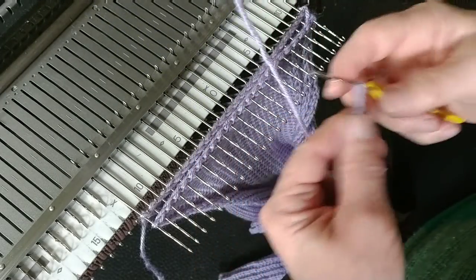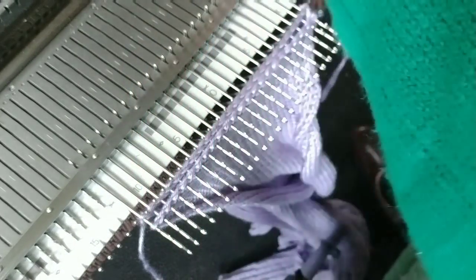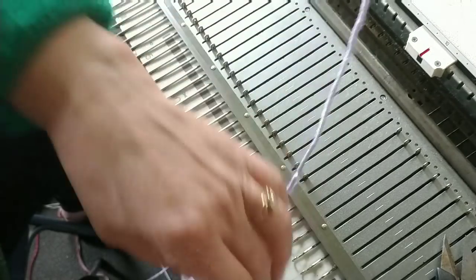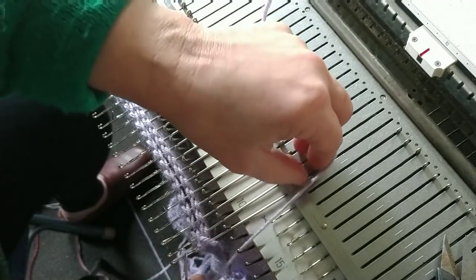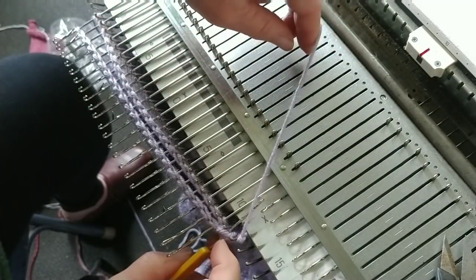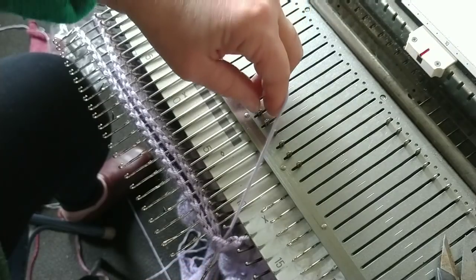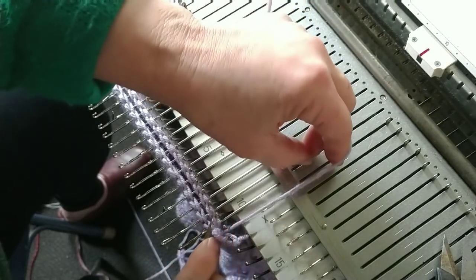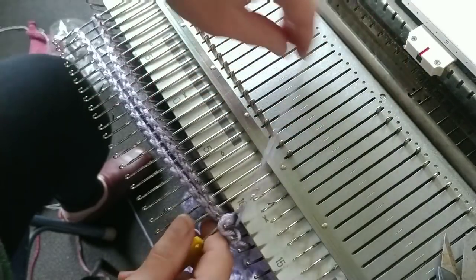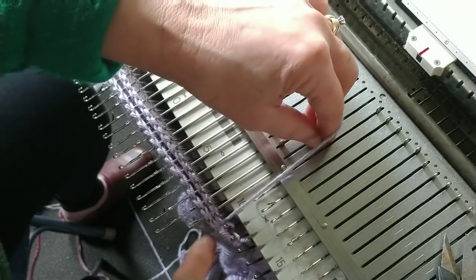Now use a piece of main yarn — not a loop in it — to put on your tool. Now you behave as though you were binding off around the gate pegs. Pull through both layers so that your tool goes through. Make a stitch. Sometimes you have to manually close the latch, because sometimes the existing stitches aren't enough to do it.